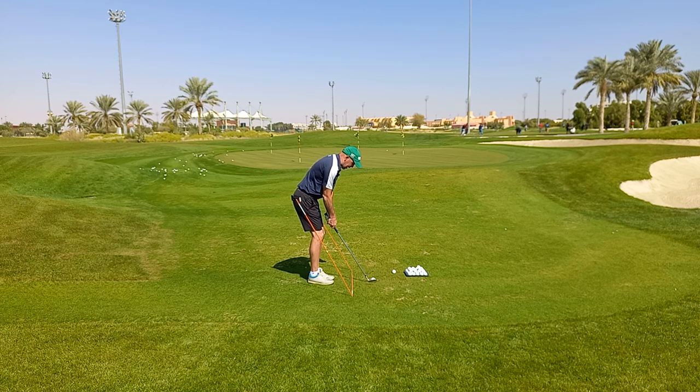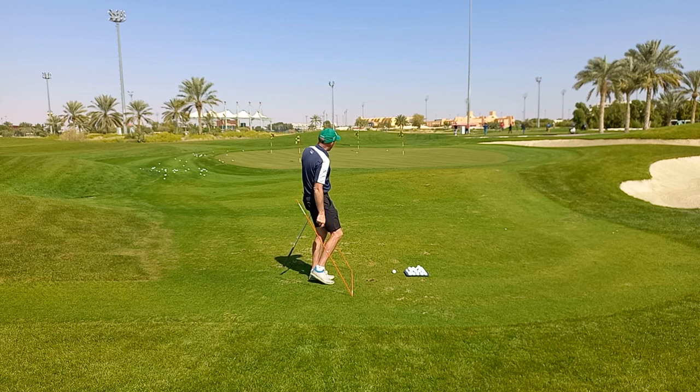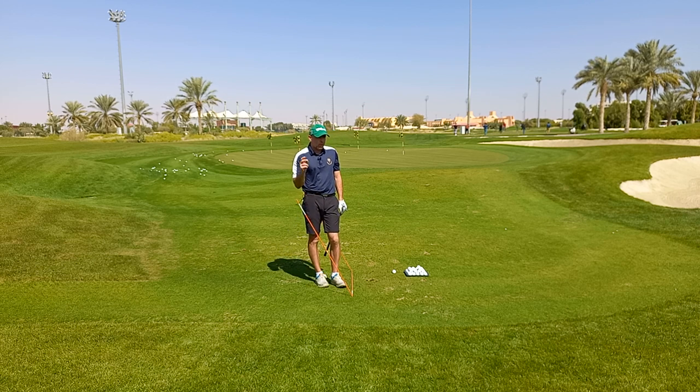We go straight back and straight through, and the club points towards the target. The ball rolls nicely towards the pin. We have a good chance of making one putt — we will make no more than two putts. We will get away with a good score, and that's the aim.